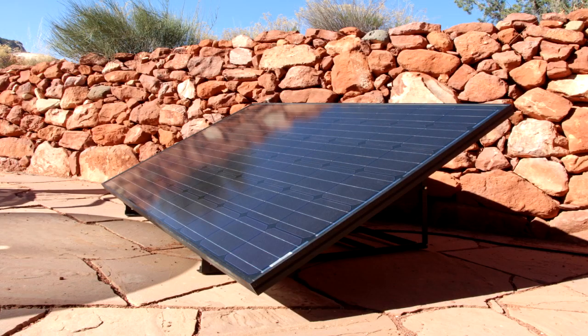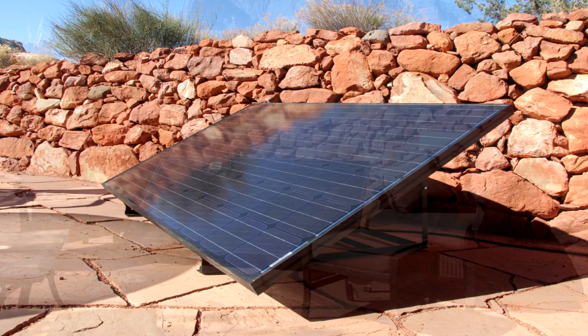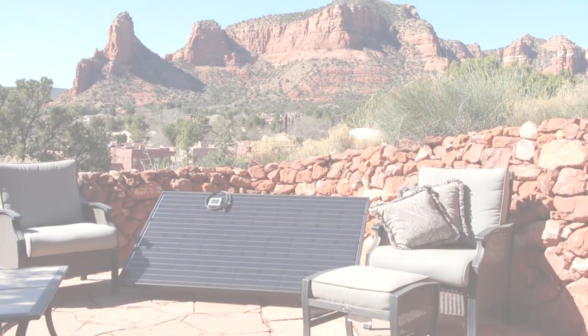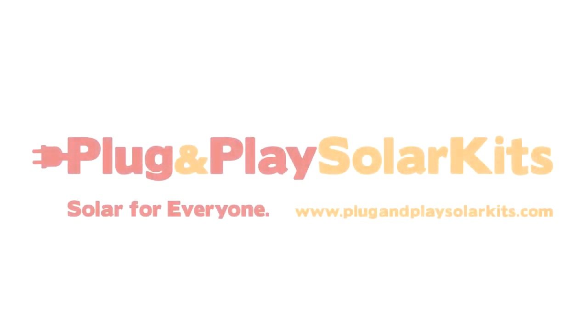Our sleek black-on-black design is hands-down the best-looking, most modern design on the market. Plug and Play Solar Kits — solar made easy, stylish, and portable.